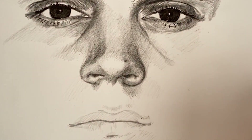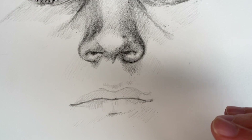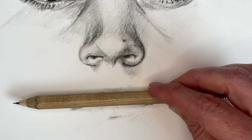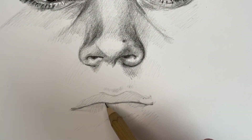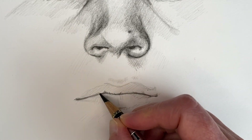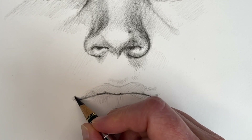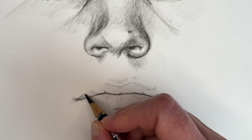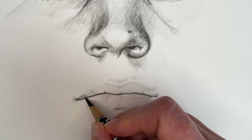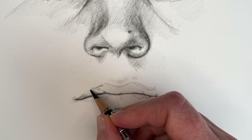Sometimes it's easier to look at something with fresh eyes, and one way you can do that is to turn your paper. You can also turn it 180 degrees upside down — that's also fine. But in this case, I like to do it laying sideways. And as you can see now, I switched to the black colored pencil, the Polychromos from Faber Castell.